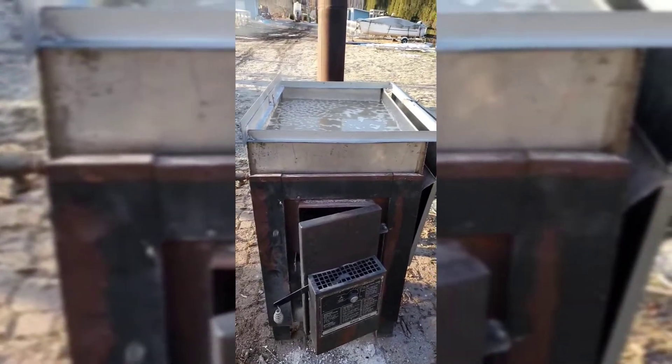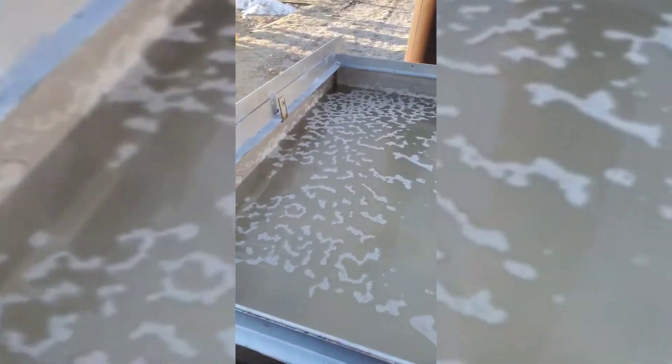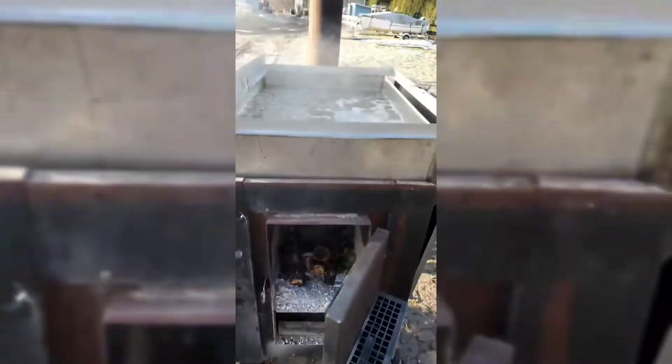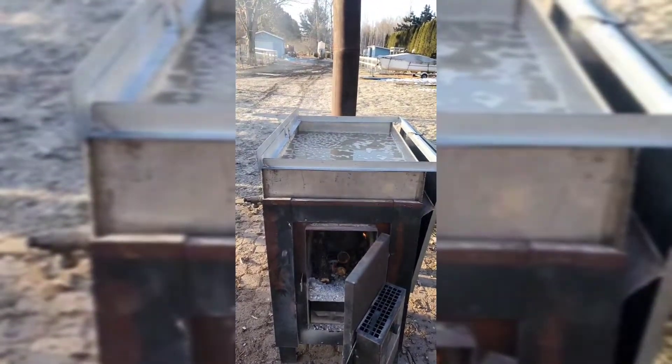Just filling up our fire and getting it back going — still steaming off. As you can see, it's getting more of that cloudy, darker color now. I got her going again. So hopefully later today we'll be able to move this into a pot inside and finish it off.